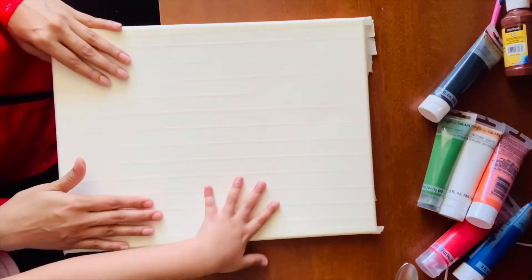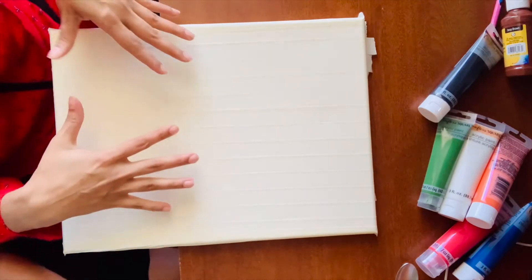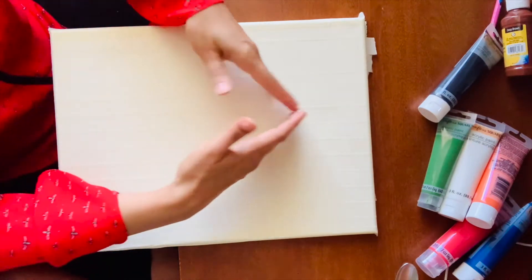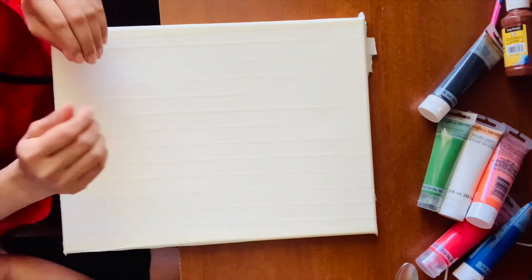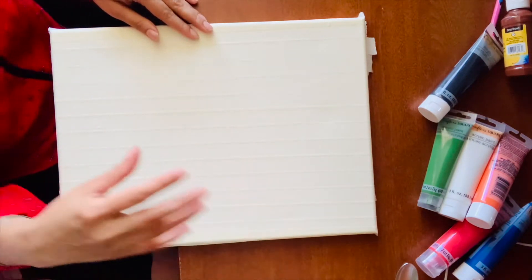The canvas masking is done. Now you can create a pattern on it — we'll cut out that pattern and remove the masking tape from that area. Let's make a flower or something.